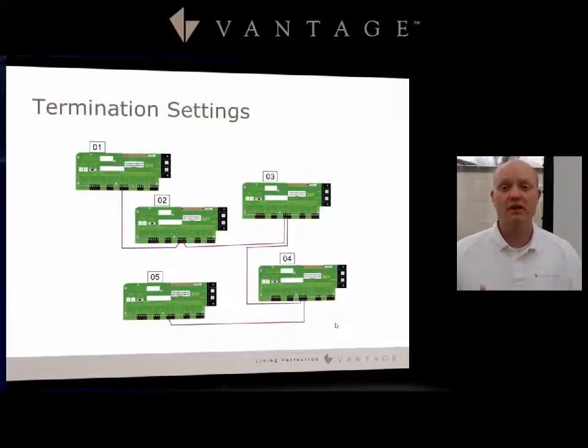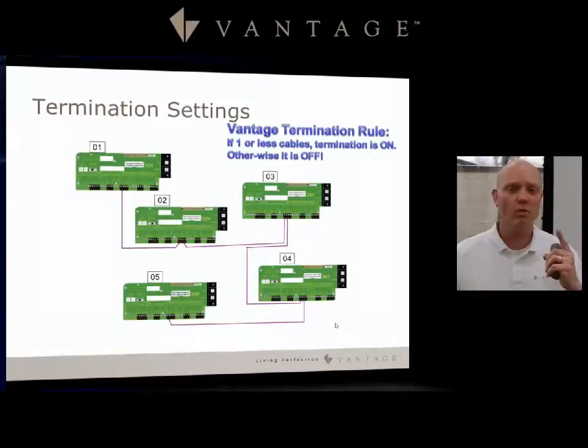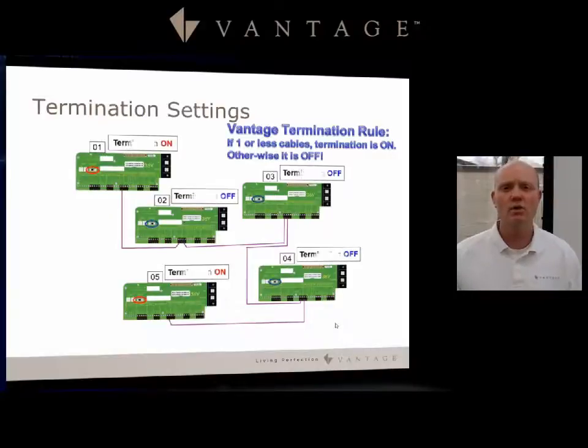Now let's look at the termination settings. With the Vantage termination rule: if one or fewer cables, termination is on; otherwise, it is off. So as you notice, everything that has two cables into it is set to off, and everything with one or fewer cables is set to on. With that said, if you had only a single controller system, what would the termination be — on or off?